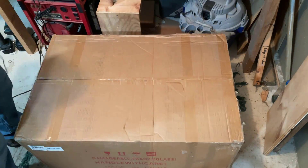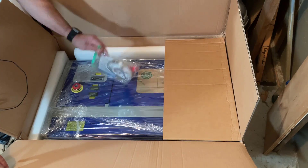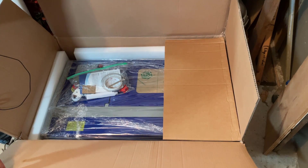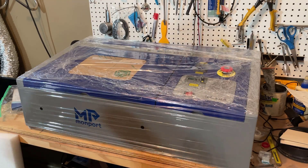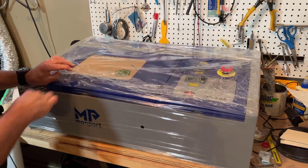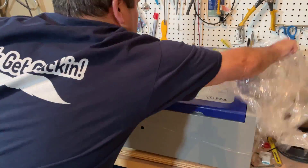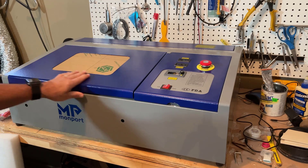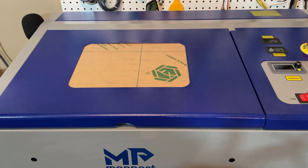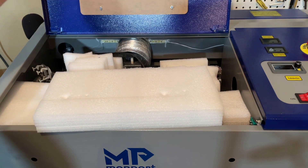Let's start by slicing through this tape and seeing just what we got in the box. As you can see, it comes assembled. We've got a power cord, a USB cord, and we're pretty much ready to roll. Let's take away the packing material — as you can see it comes totally assembled. Let's see what's inside this part first.